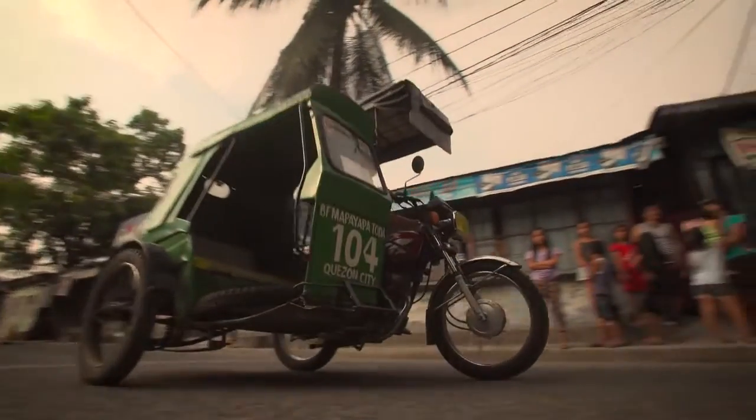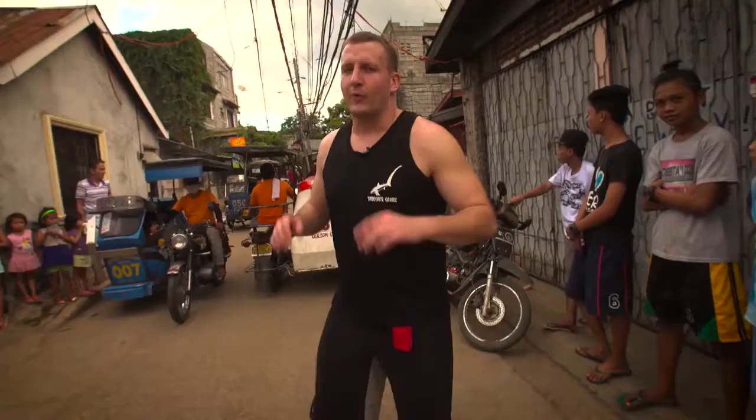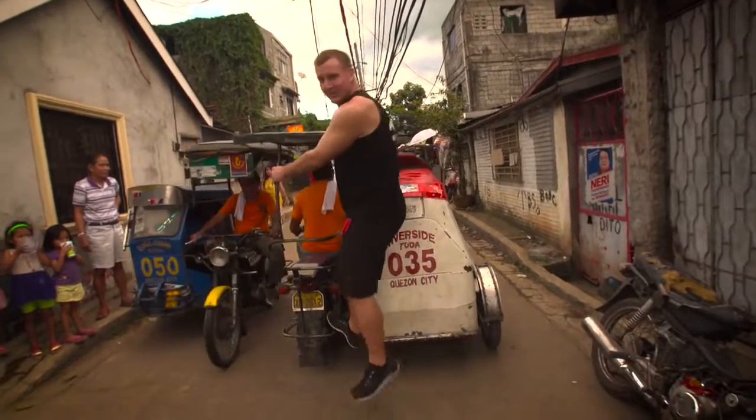Today we're in Quezon City near Commonwealth Market, ready to try one of the Philippines' most popular street foods — Isaw, which sounds a lot better than just chicken guts. For hundreds of years, people used animal intestines as a lining for sausages, but why not just eat the lining? You can. Let's go!